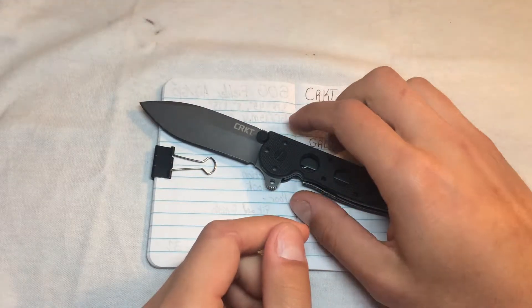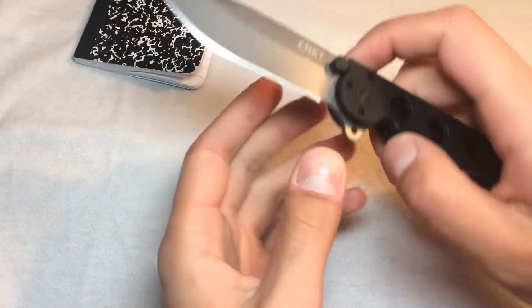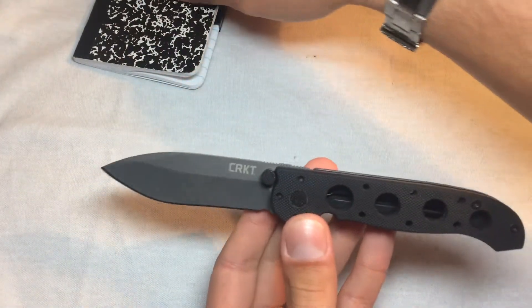What up you weirdos, Dave here from I Like Knives. Here to talk to you today about the CRKT M21.